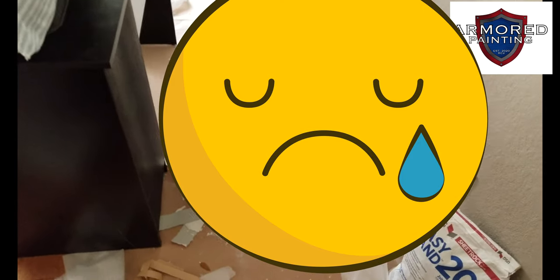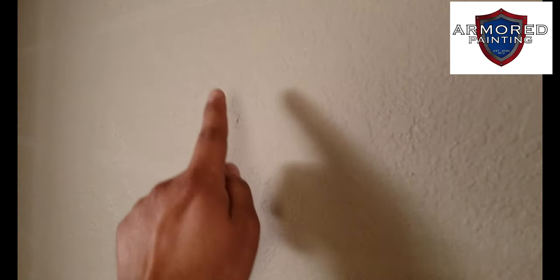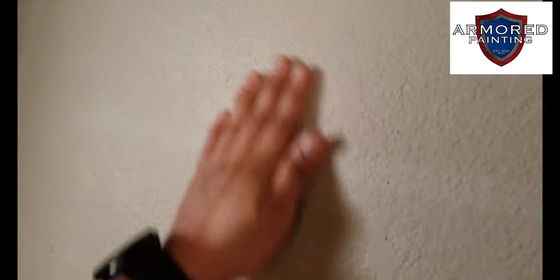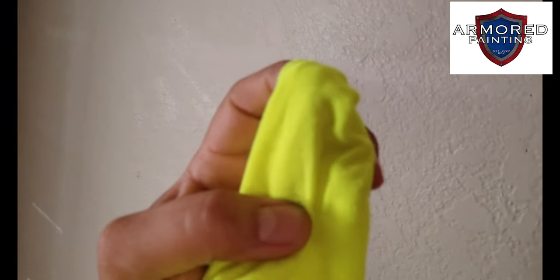I want to show you what happens when you use economic paint — I like to say economic, not cheap. See those spots? Right there — all I'm doing is touching the wall and it's burnishing, getting shiny. Look how bright that is, it's basically polishing the wall. Nothing's coming off — my shirt is clean — but that's what happens when you have economic paint.